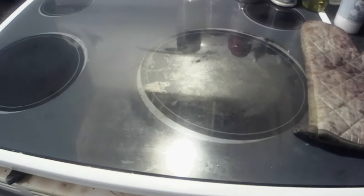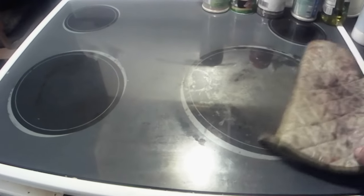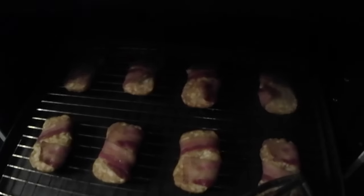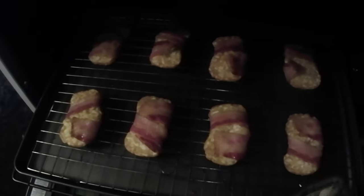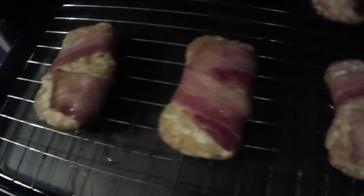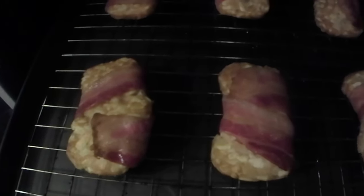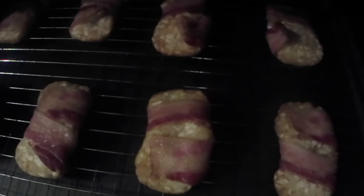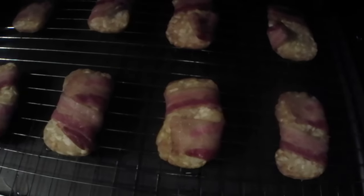All right y'all, I decided to go for another 20 minutes. Let's check these things out — oh, they're getting there. You guys can see they're still not as crispy as what I've seen on the internet, so I guess we'll put them in for another 15 minutes.